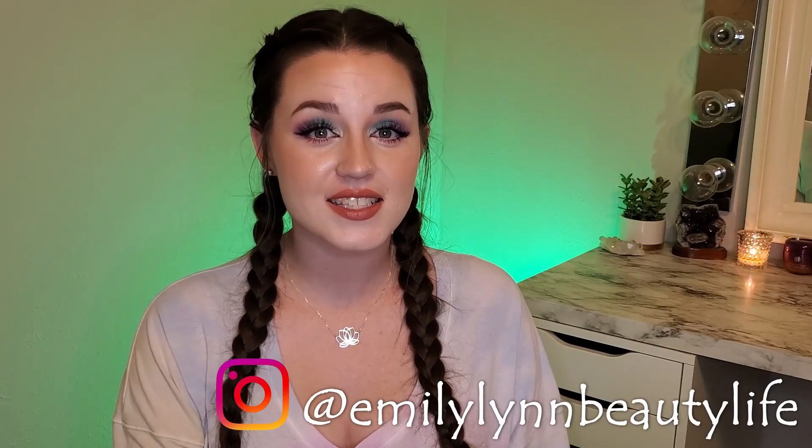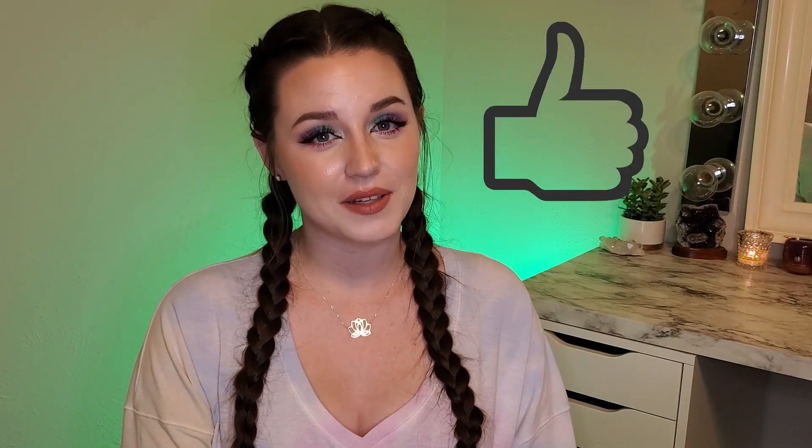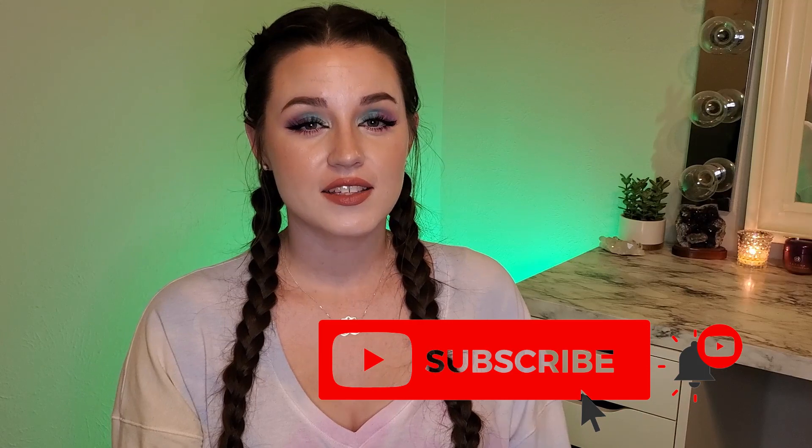If you decide to recreate this look, please tag me on my Instagram — I would really love to see if you recreate any of my looks. If you liked this video and found it helpful, please leave a thumbs up down below, it really helps me out. And if you haven't already, please hit that subscribe button and don't forget the notification bell so that you don't miss my next new video. Thank you so much for watching and I hope to see you in my next one. Bye.